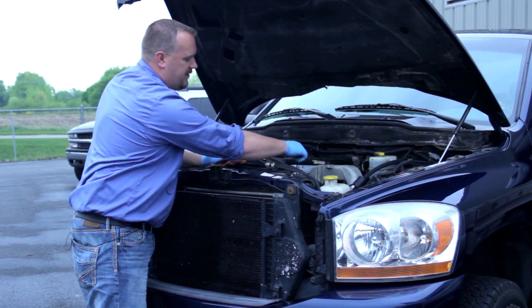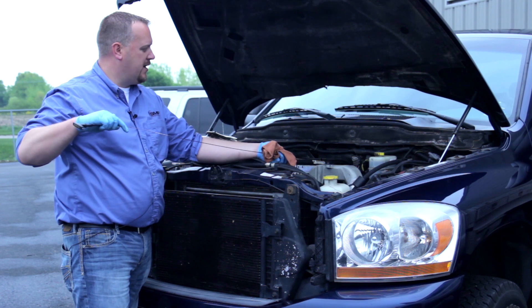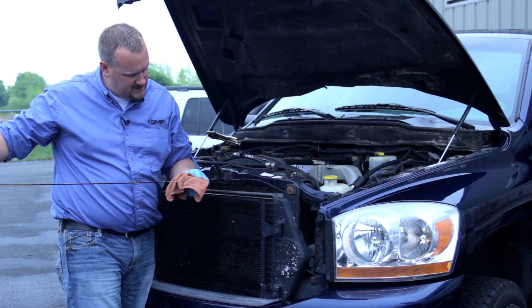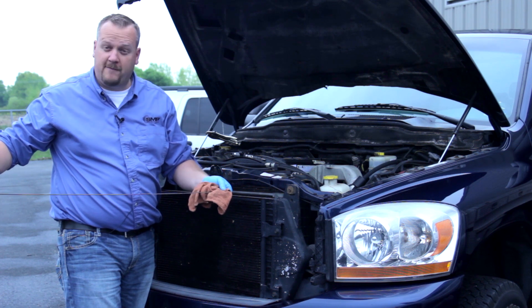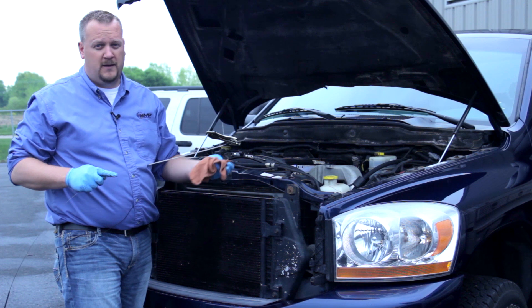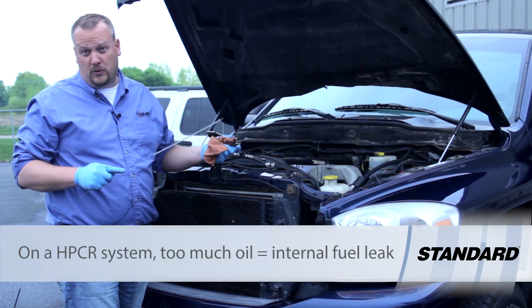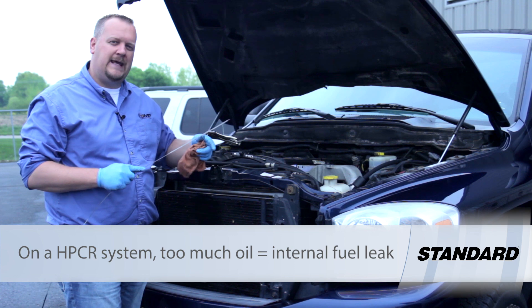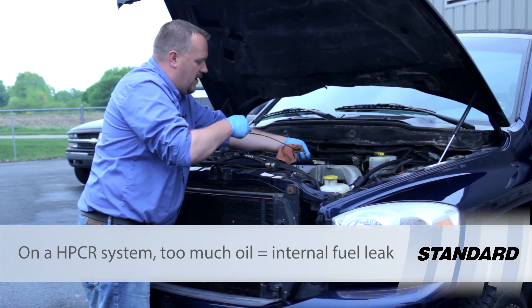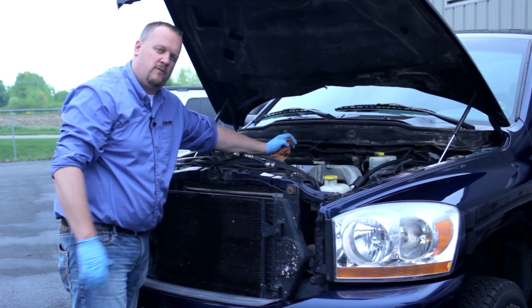As I check the oil level on this particular truck — wow — this thing is about a quart and a half over full on oil. This is what's referred to as building oil. This truck doesn't just build oil on its own; what's happening is we're getting fuel leaking into the oil system, causing the oil level to be over full.